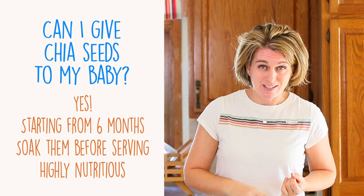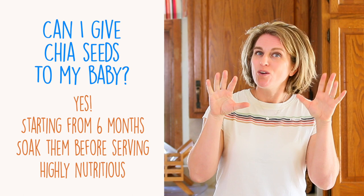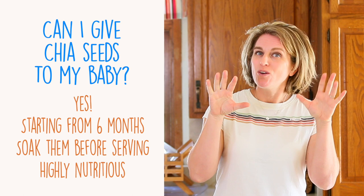Chia seeds are loaded with omega-3 fatty acids, provide proteins, and have a very high amount of fiber which helps bowel movements — so don't overdo the quantity; the amounts in the recipe are super safe. Thanks to the omega-3 fatty acids, chia seeds are also wonderful for your baby's brain and eye development and cell growth.